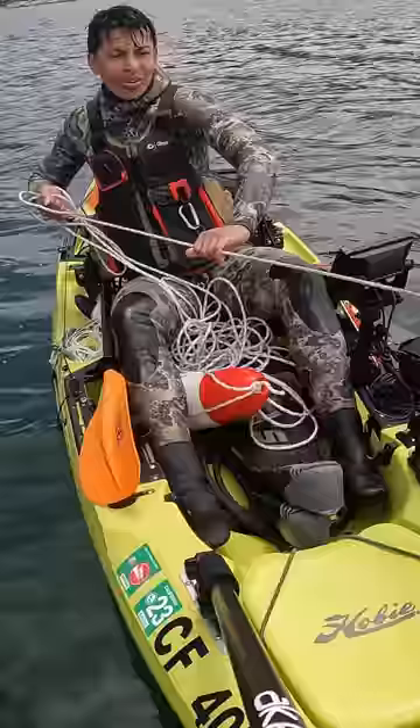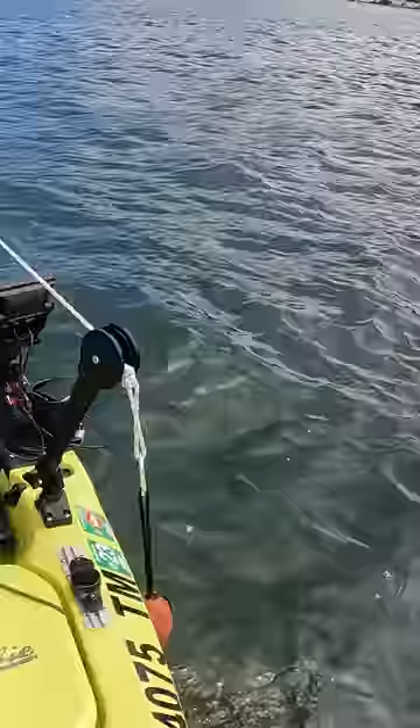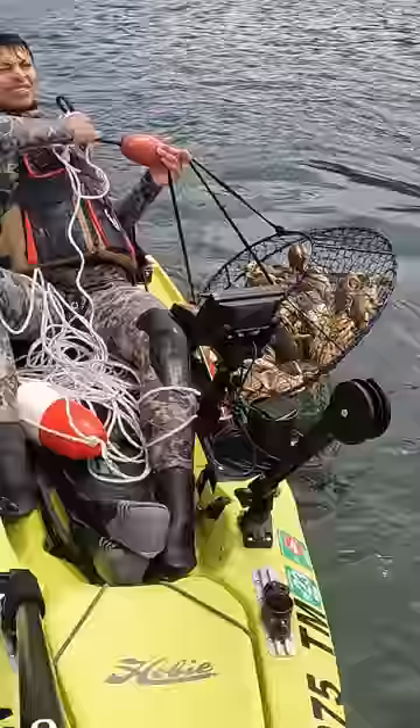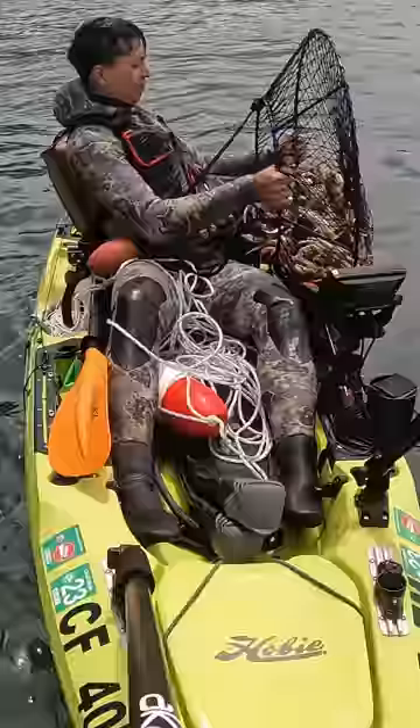It does feel heavy, so I wouldn't be surprised. Yeah, that looks like a full net — even more full than the last one. I'm gonna tip over the kayak just trying to bring this on. Jeez, there are a lot of crabs in this trap, and this is just the first one!